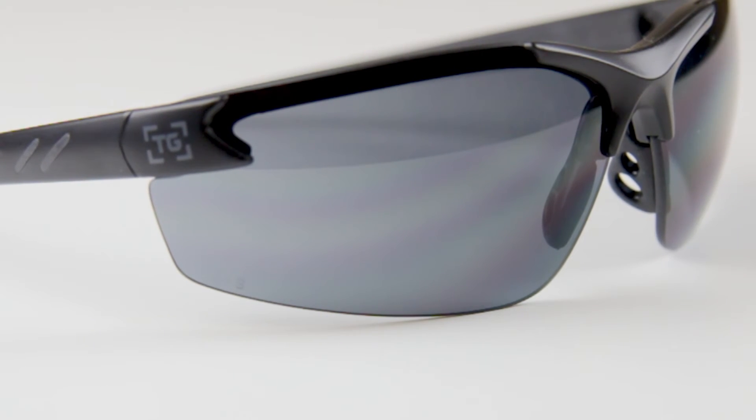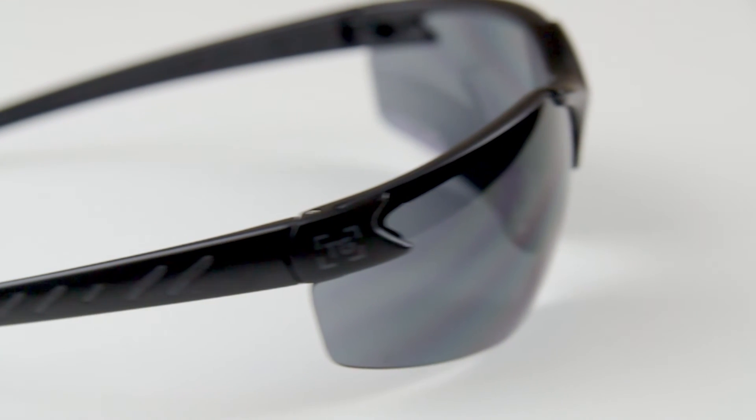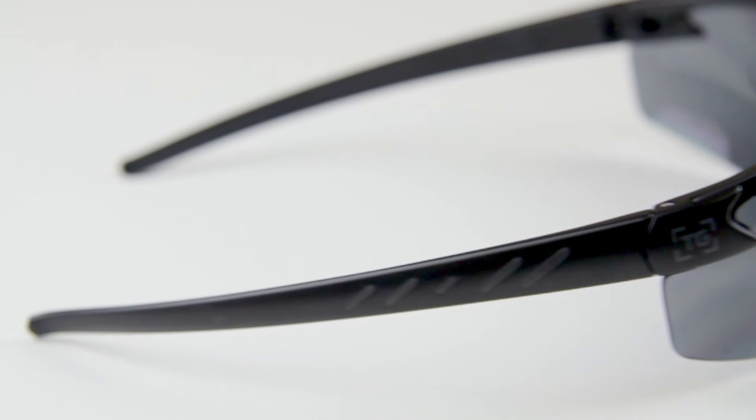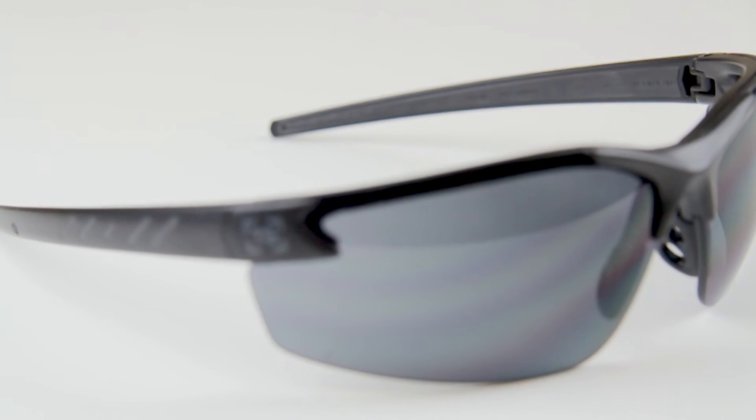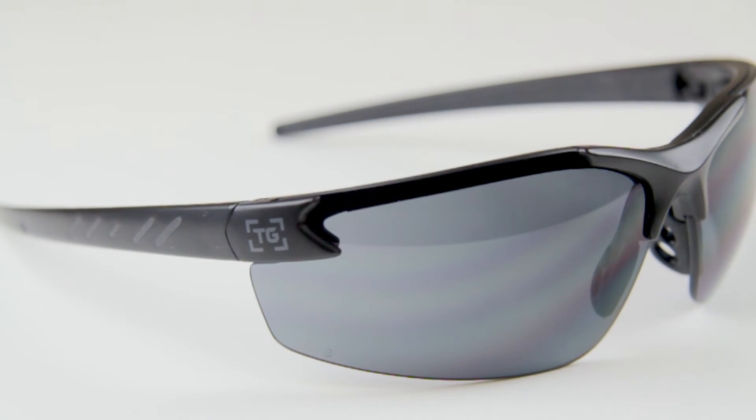The lenses are also optimally tinted to shield your eyes in bright light conditions. Whether you're wearing them to the range or in the field, safety is the top concern. That's why these shades meet both military ballistic protection requirements and ANSI safety standards. The lenses also block 99.9% of harmful UV rays.